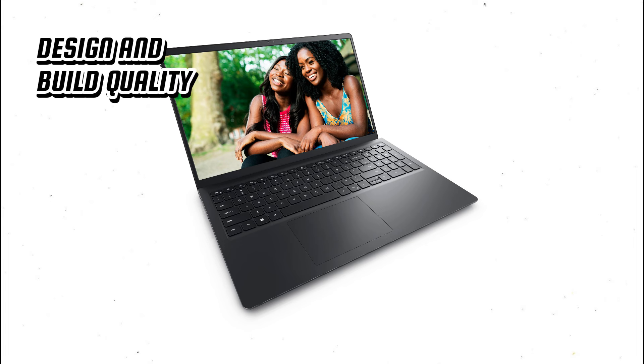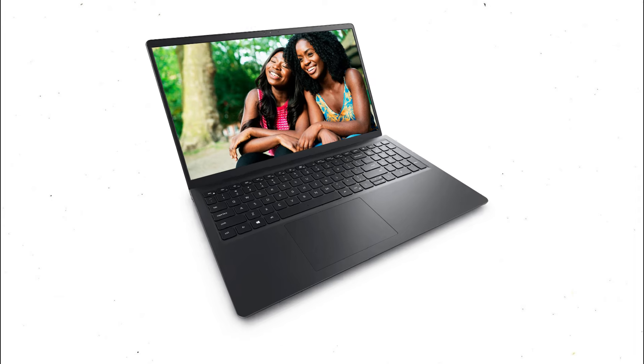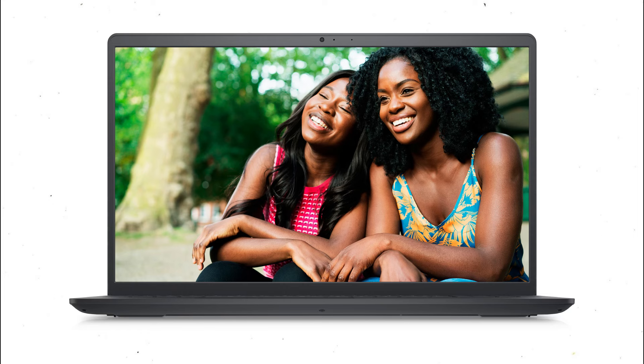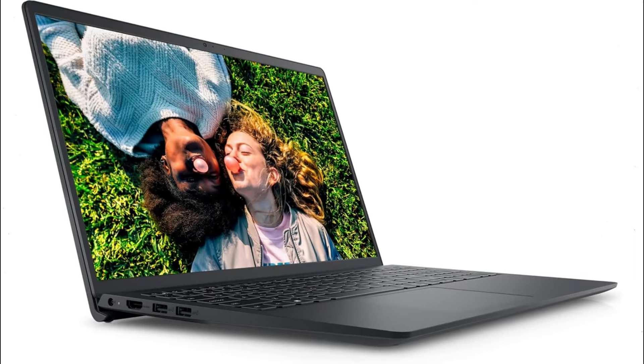In terms of design, the Inspiron 15 adopts a classic and professional design with a sleek black finish and a minimalist aesthetic. Its compact size and lightweight construction, weighing around 3.59 pounds or 1.63 kilograms, makes it easy to carry around. The laptop is built with durable materials, ensuring a sturdy and reliable build. The chassis feels solid and well-constructed, providing protection for the internal components. The laptop also features well-placed vents to facilitate efficient cooling, preventing overheating during intensive tasks.